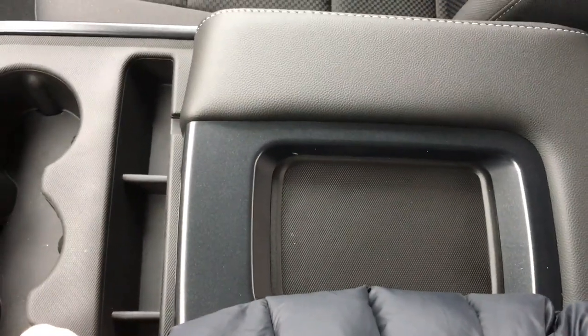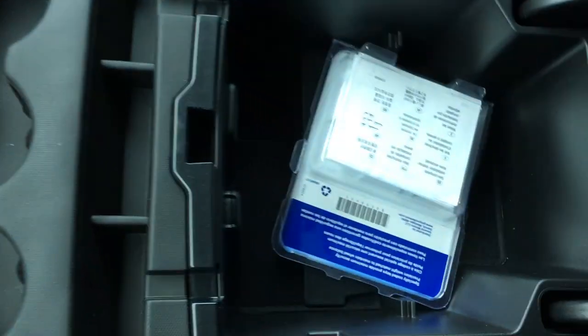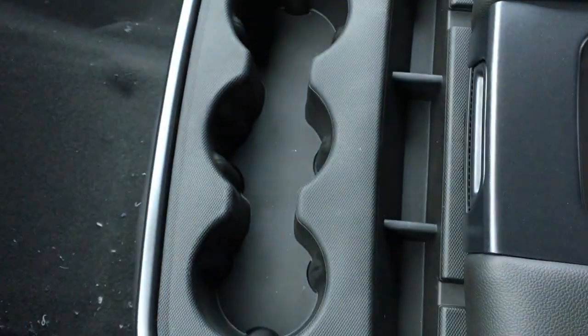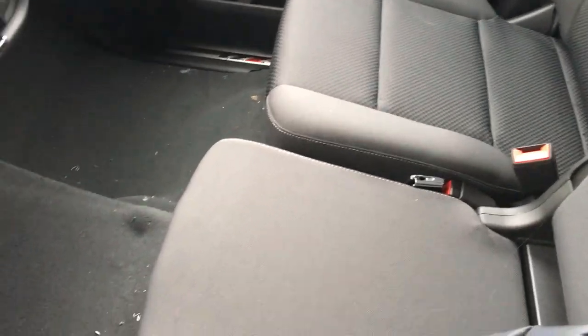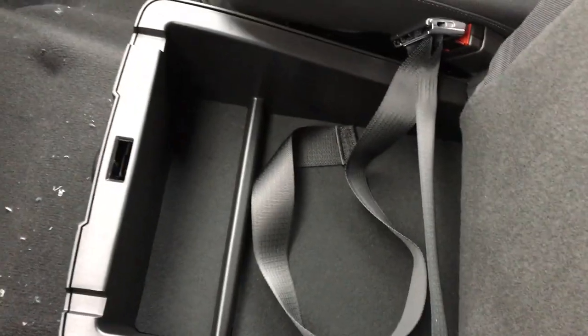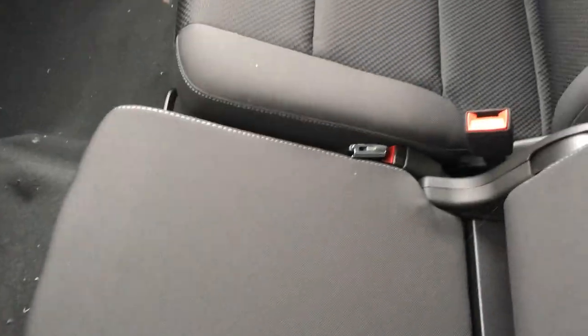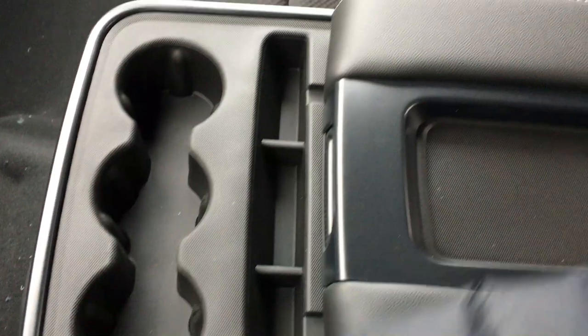This center space can easily fit two arms. You've got the sharing center with tons of storage room and cup holders. If you don't like that setup, it turns into a bench — hashtag bring the bench back — so someone can get a little closer to you. Open it up for storage, hide the seat belt in there, or put it back down. It's like two cabins in one.